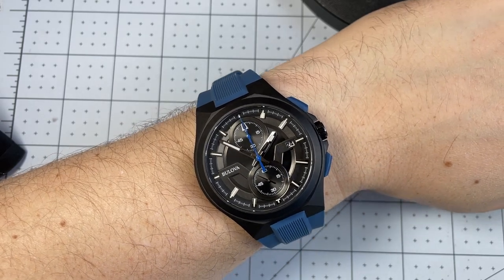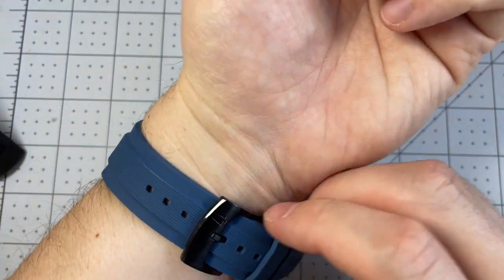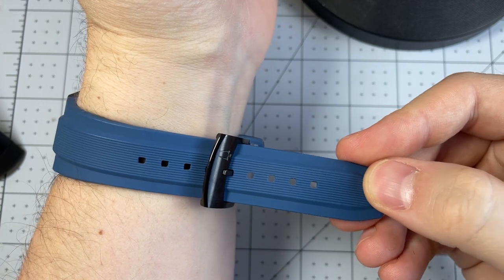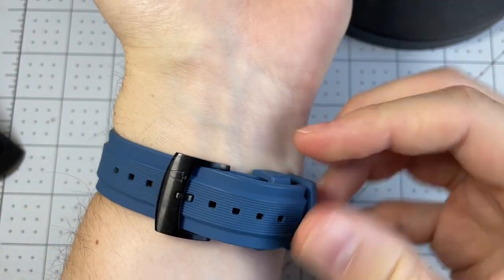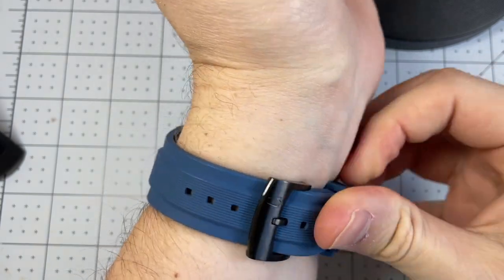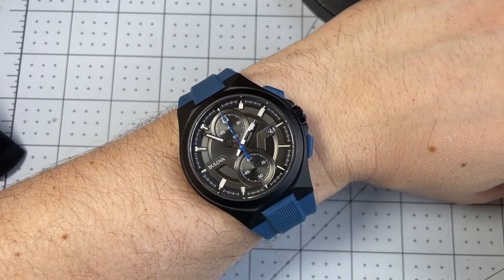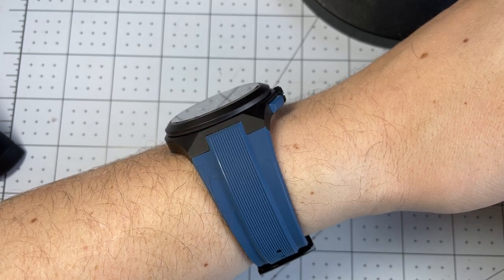Here we have it on my 7¼ inch wrist. At 46 millimeters this is much larger than I normally go, but I just love this rubber strap. You can see here I'm about halfway through the strap, so there's plenty of room for a larger or smaller wrist. And even though it's a much larger size, because it has sort of a downturn into the integrated rubber straps, it actually sits kind of nicely size-wise on the wrist.